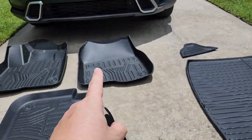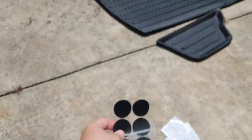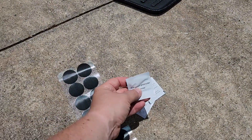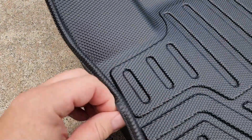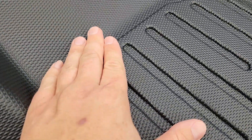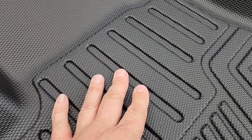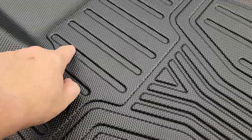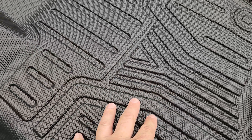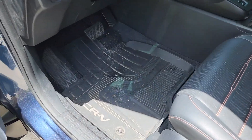The grip pads are very important — really sticky — and it also comes with alcohol pads for surface prep. As for the material, it's rubber, more of a plasticky feel on the top, with little rivets that are really grippy. These little slots will definitely collect water and dirt.